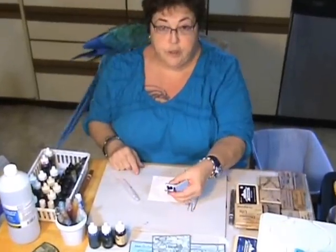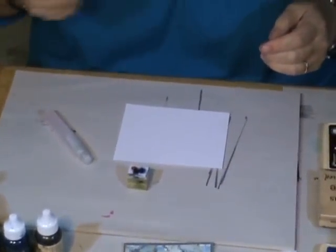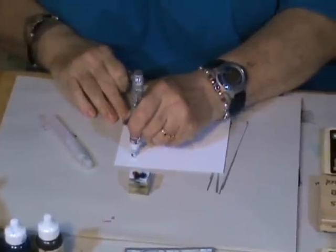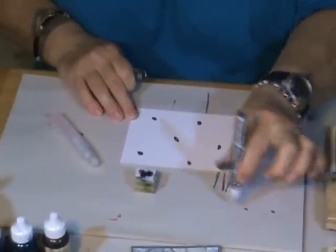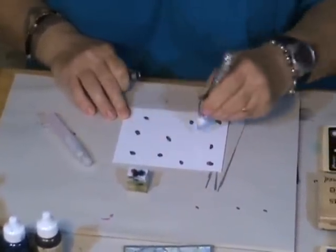We've got our Stomper loaded with three different colors of ink, and we need a Krylon pen — we're going to shake that up just a little bit. This is what's going to make the metallic. We're going to make blobs on that glossy card stock — that's a technical term. We're not going to go dot, dot, dot, because that will leave spots on your card stock and you don't want that.